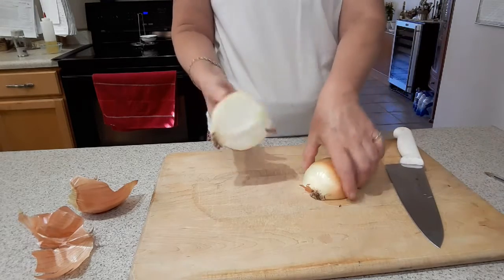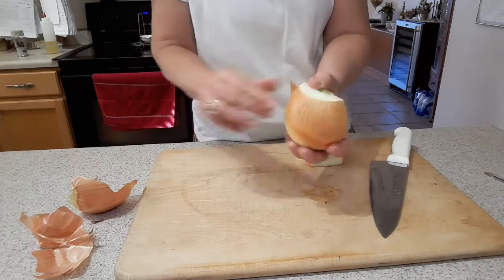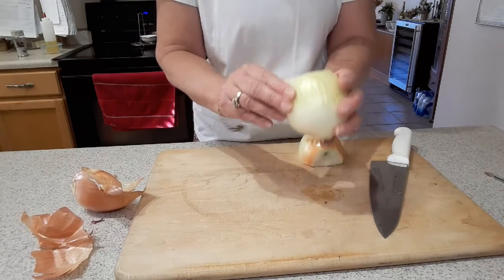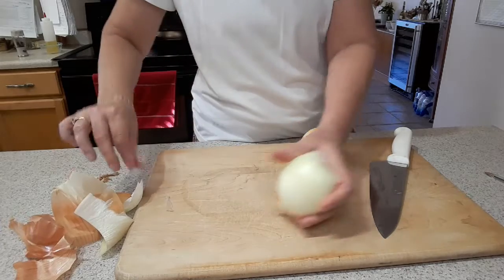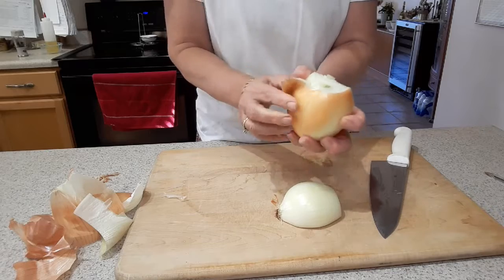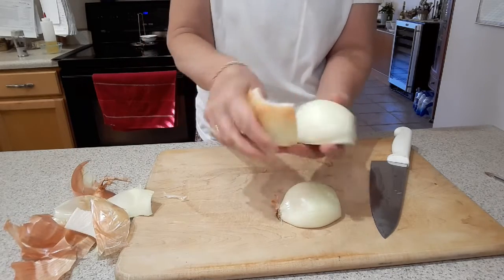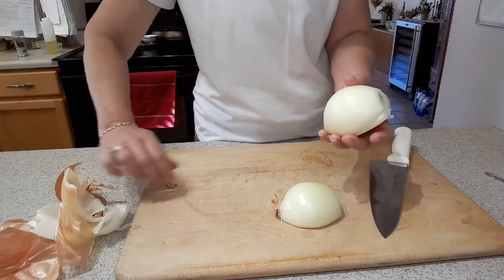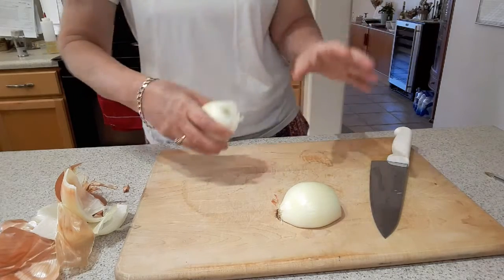Next I peel off the outer layer — sometimes I need to take off a couple of layers to get to the good part. I like to do this in steps. This is kind of a weird onion; it's almost like it's two onions in one, which is strange. Then once it's ready I can go straight to the chopping.